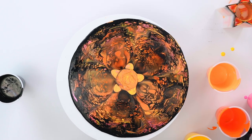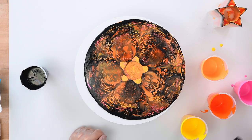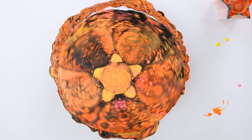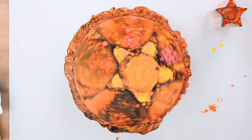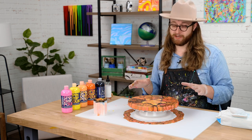We're going to torch this one more time, and then we're going to give our canvas a spin. Before you spin your canvas, make sure you've removed anything from the workstation that you don't want paint to get on — this can get a little bit messy. As you spin your canvas, you'll start to see those cells break apart and get very large, and your star shape starts to spread out into the corners of the canvas. This is a great way of spreading the design without having to swirl the canvas and ruin it.